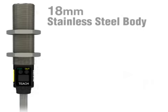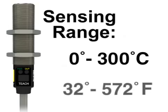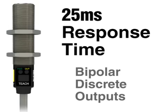The T-Gauge features an 18mm stainless steel body for durability and ease of mounting. It can detect changes as little as 3 degrees Celsius or 6 degrees Fahrenheit, and has a sensing range of 0 to 300 degrees Celsius or 32 to 572 degrees Fahrenheit. The T-Gauge also features bipolar discrete outputs and has a fast 25 millisecond response time.